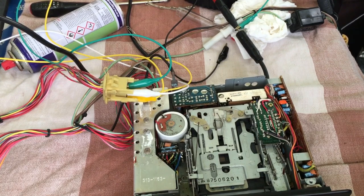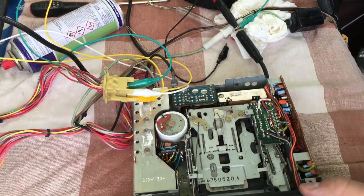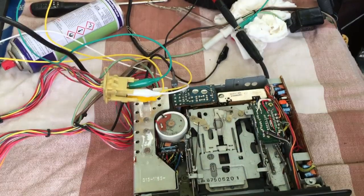The heatsink itself doesn't actually get all that hot, which may account for the fairly good condition of the internals. A lot of the problems seem age-related — I would expect dry joints and a slack tape belt at this age, so none of it is something I'm overly concerned about.